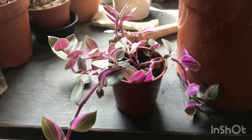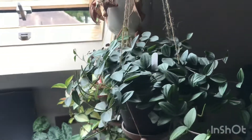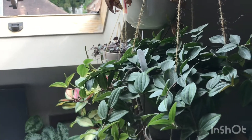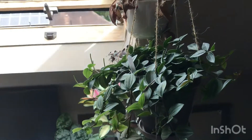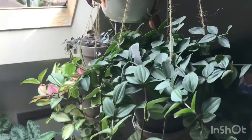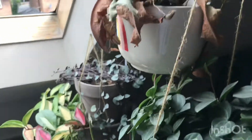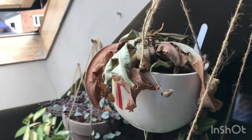Up here I have my Peperomia angulata which is growing incredibly — still looking so healthy. It grows really slowly but slow enough that it never looks like it's not growing, and it doesn't ever become a problem because of how slow it grows. There are a lot of flowers coming up which look interesting — they're like little rat's tails. That's doing really, really well.